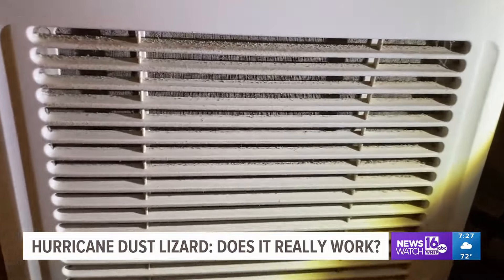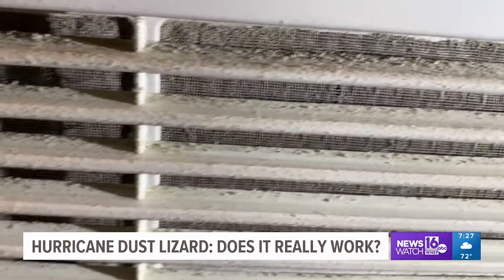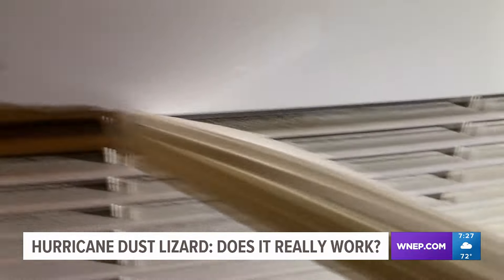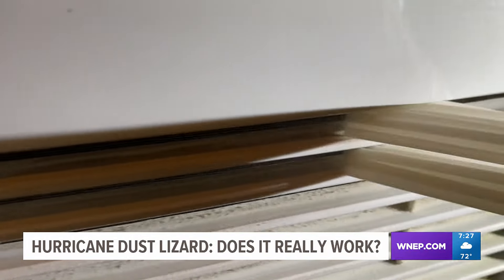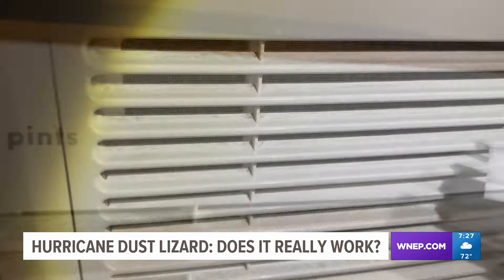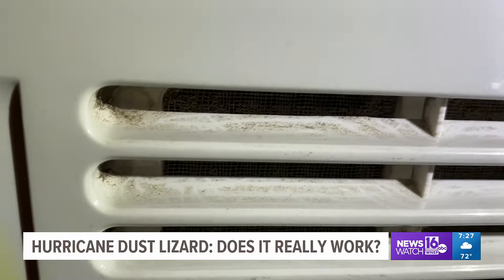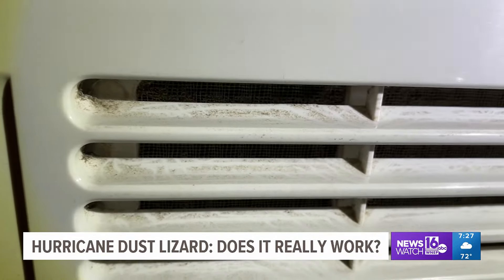Next, we try it on a dehumidifier. I'm not sure about your house, but in our basement we need to run one during the hot and humid summer months. Once again, we fire up the Dust Lizard and slowly slide it across the vents. After 15 or 20 seconds, we do a close examination. What we find is very similar to the window shades — it does get most of the dust, but not all.